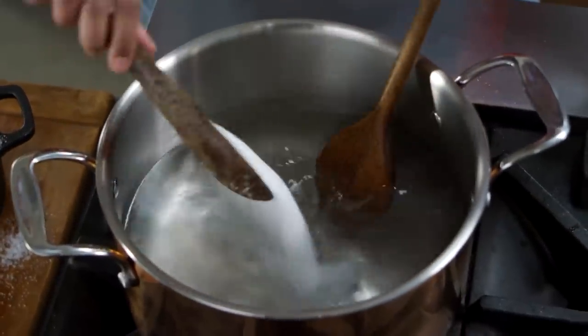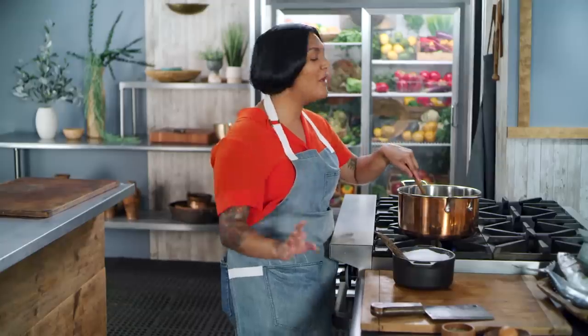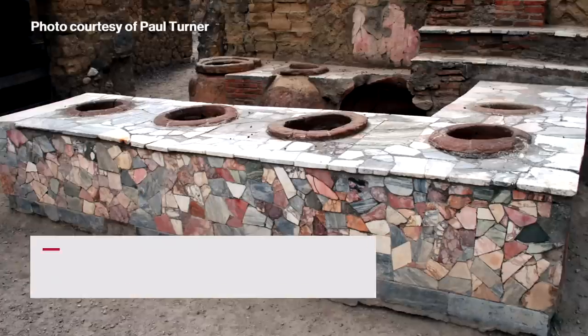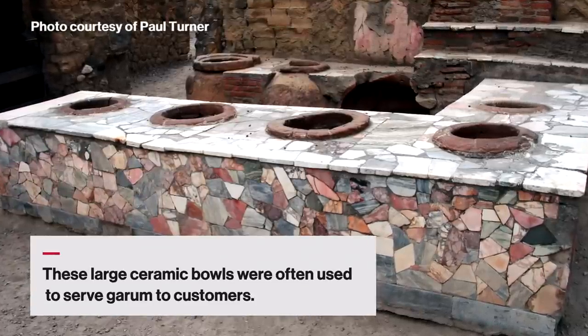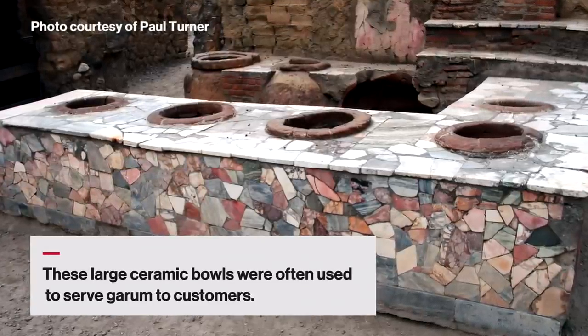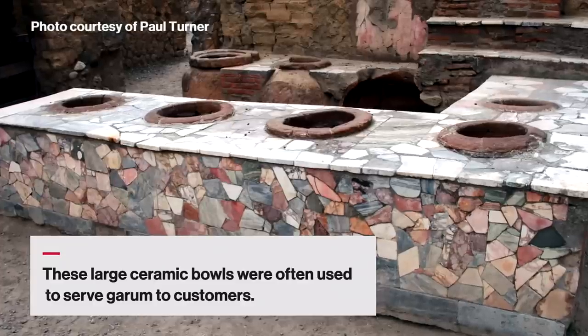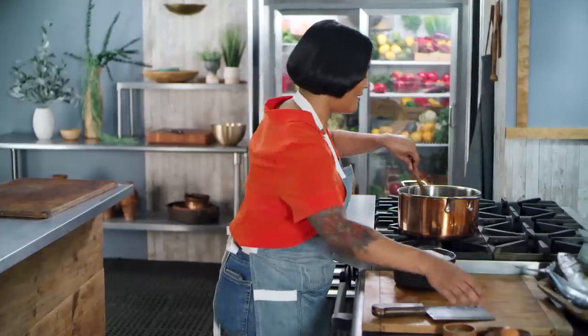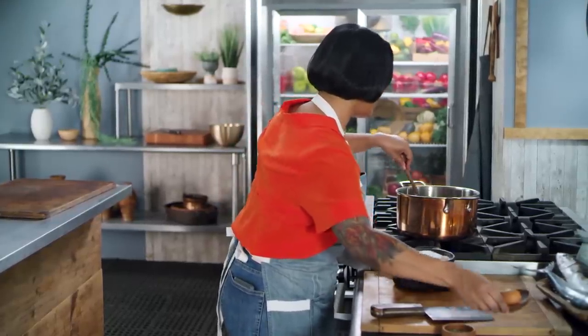Under the ash in the city of Pompeii, there was one part of town known for its garum making. Archaeologists investigated and found buried under the ash whole pickerels still in the process of breaking down. It's kind of incredible what we're able to learn because of that eruption. This feels like a lot of salt, so I'm going to try my egg situation and see what happens.